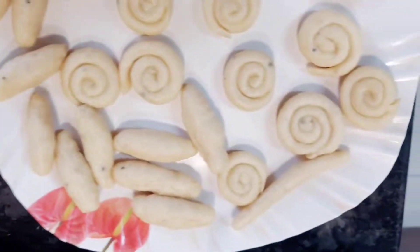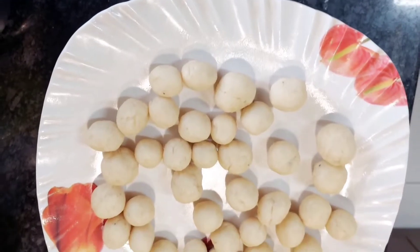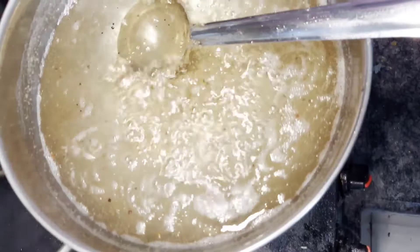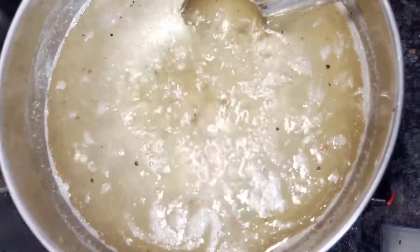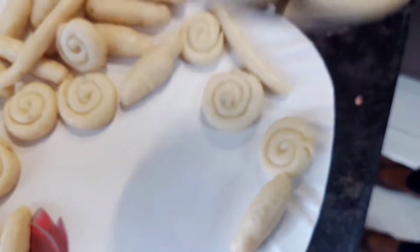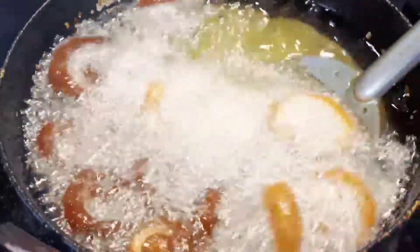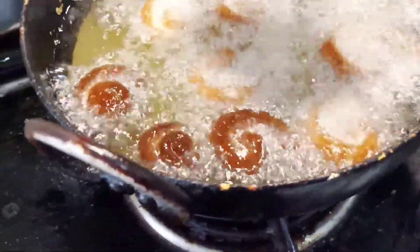I'm going to mix the dough here. I'm going to add a little sugar powder to add a little bit of sweetness. Once you get to fry it, you can add a little bit of sugar powder.